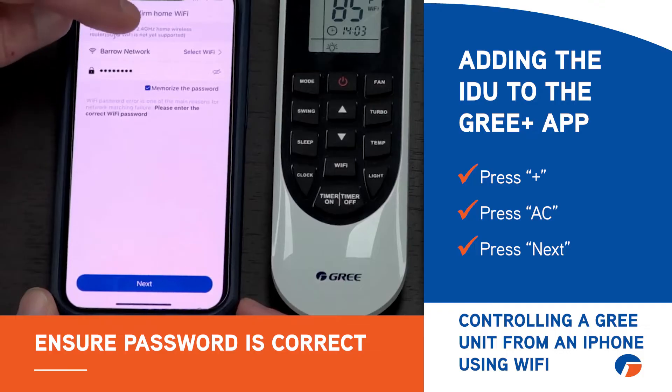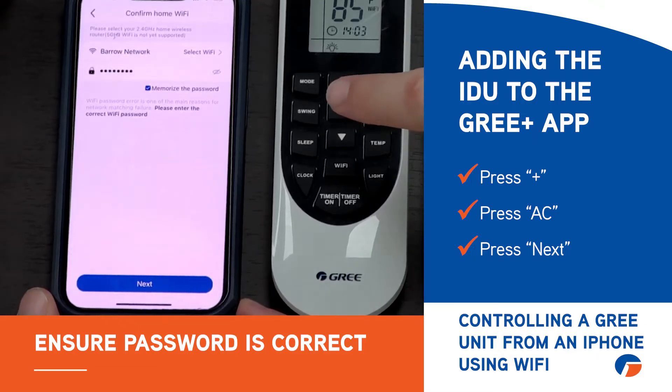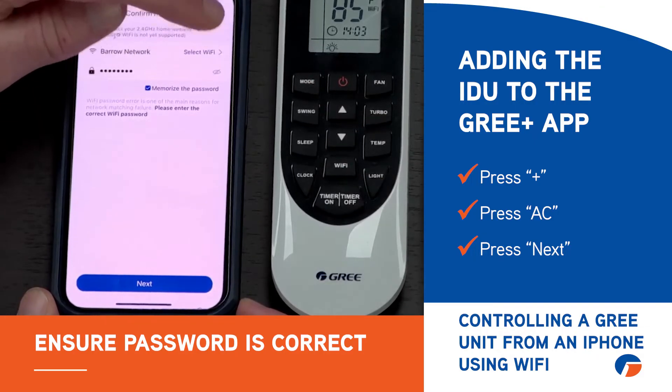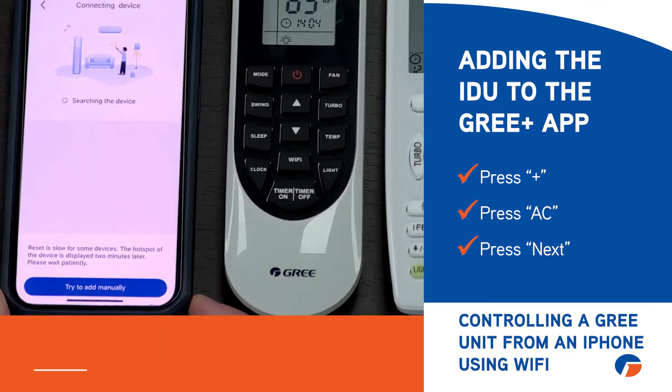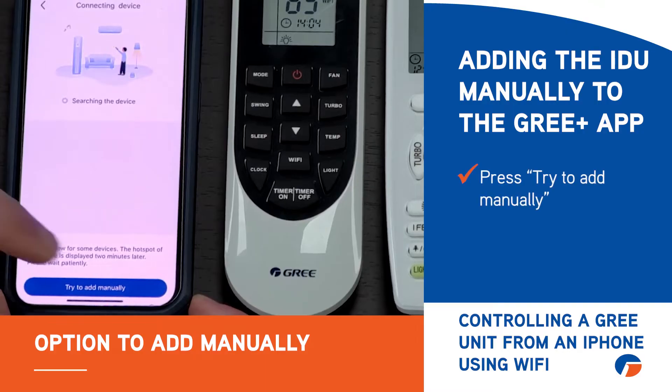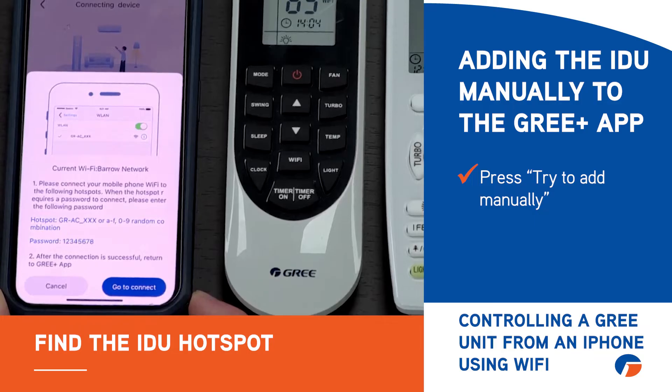Now we hit next. You want to make sure that's the correct network for your own Wi-Fi. Press the little eye button so you can see the password, and verify that the password is correct. Go ahead and press next. While it's sitting here searching for the device, it may come up after about two minutes, but you can try to add manually. What that says is: please connect your mobile phone Wi-Fi to the following hotspot — so you have to find the one that the module is broadcasting.